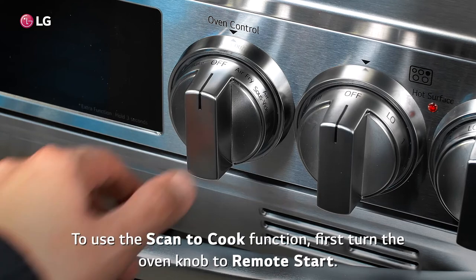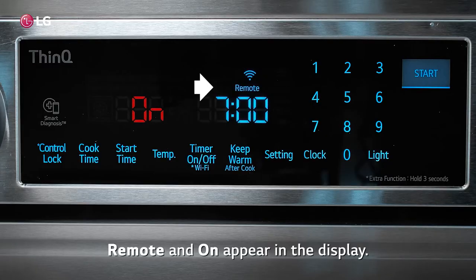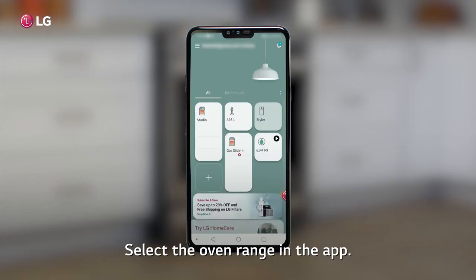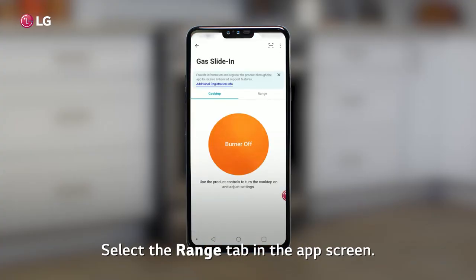To use the Scan to Cook function, first turn the oven knob to Remote Start. Remote and On appear in the display. Select the Oven Range in the app, then select the Range tab in the app screen.